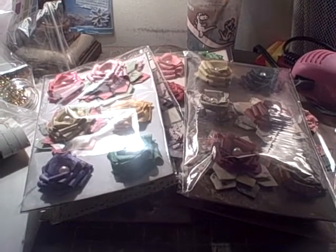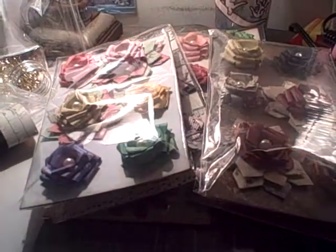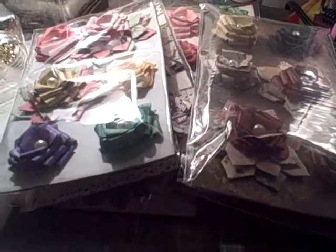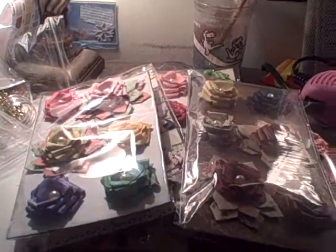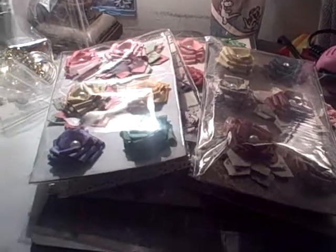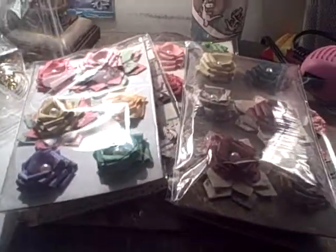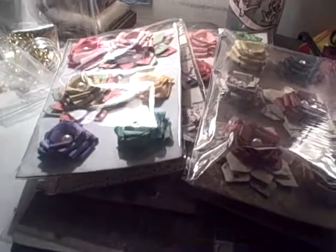Hey everybody, I have something besides a mini to share with you. I am selling — I have an Etsy shop, and I'll put a link to it, but it's etsy.com/shop/naiveglow. And that comes from a song, so if you're ever wondering where names come from, it probably came from a song.